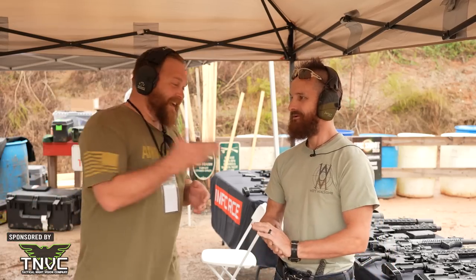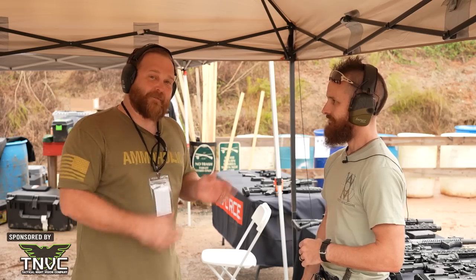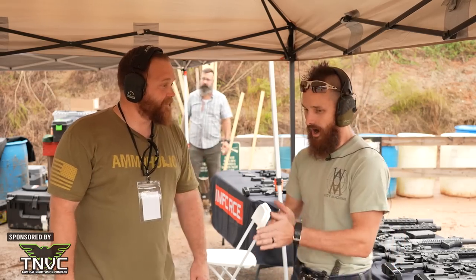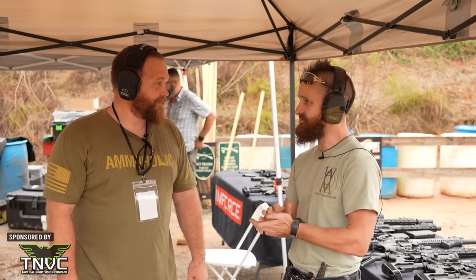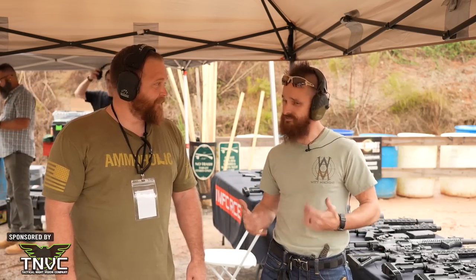Of course we're here — he's from Witt Machine. The suppressors here are from Witt, the rifles are from Leviathan. Inforce gave us a bunch of lights so we could look cool today. So outside of Black Huns, we got Black Huns with lights, which is kind of cool.